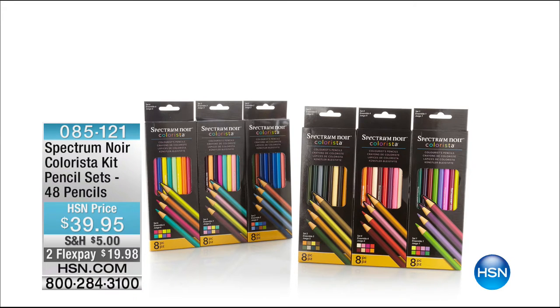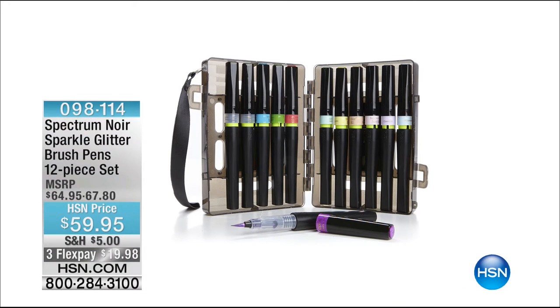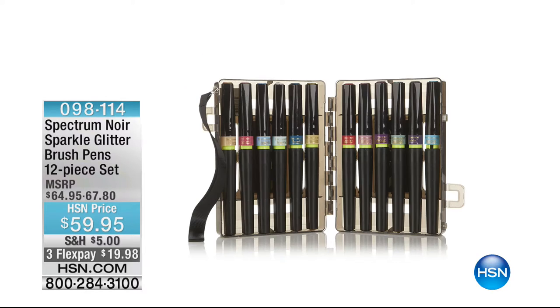This is the Spectrum Noir pencils we keep talking about — unlike anything else I've ever seen. They're awesome at $39.95. We have lots of different choices in the Spectrum Noir family. Also, check out the glitter brush pens — you're going to be obsessed with these at $59.95, with three flex payments available.